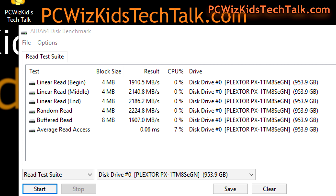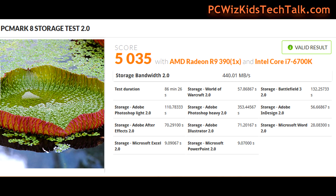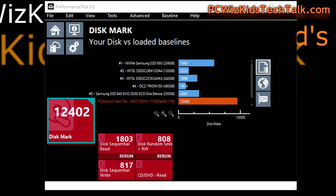Moving on to something slightly different: PCMark 8 Storage Tests tries to run a real-world scenario, simulating Adobe, Microsoft Word, and other types of storage operations to calculate a score. The PassMark Performance Test version 9 gave me a disk score of 12,402 — keep that number in mind.